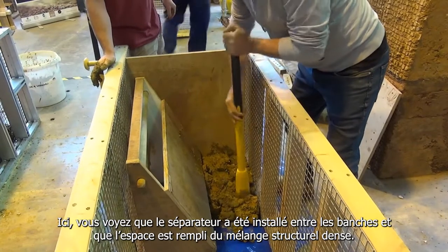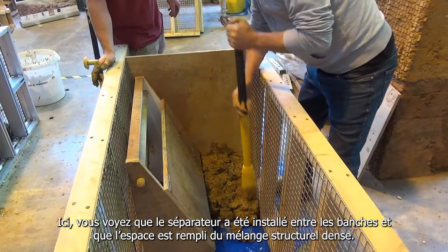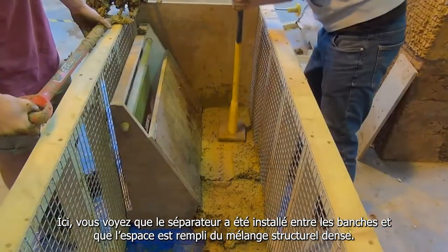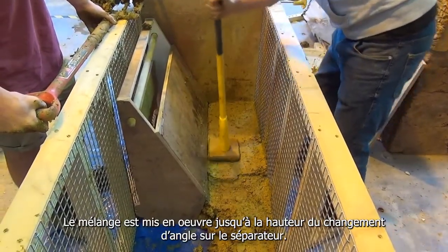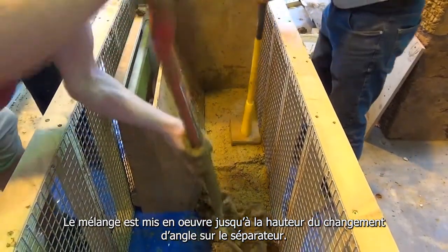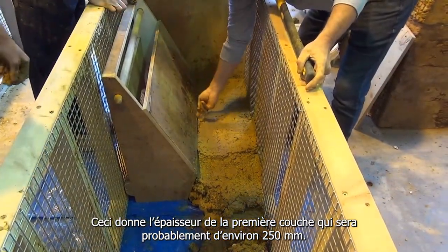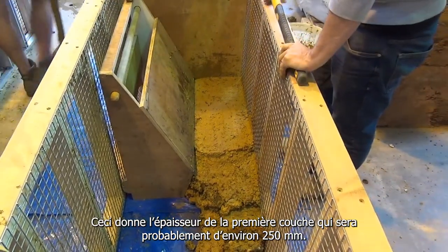Here you can see that the separator has been inserted between the formwork and the gap left is being filled with the dense structural mix. The mix is placed up to the height of the change of angle in the separator, which gives you the depth of your first layer at around 250mm.